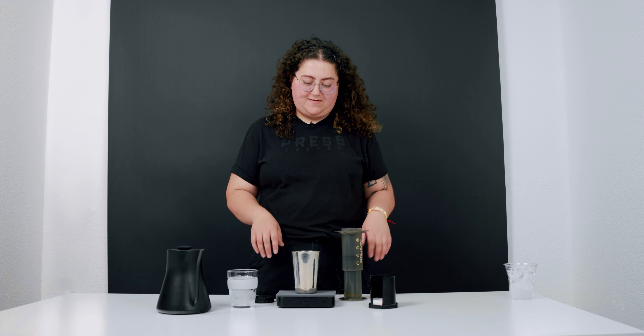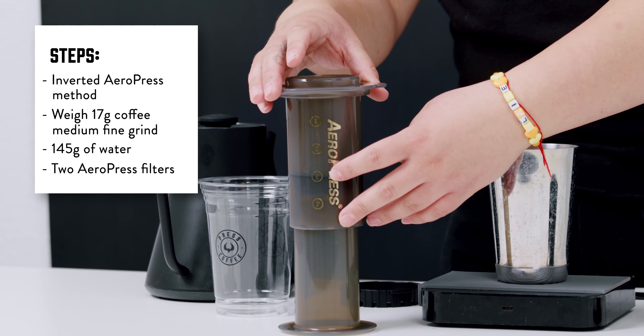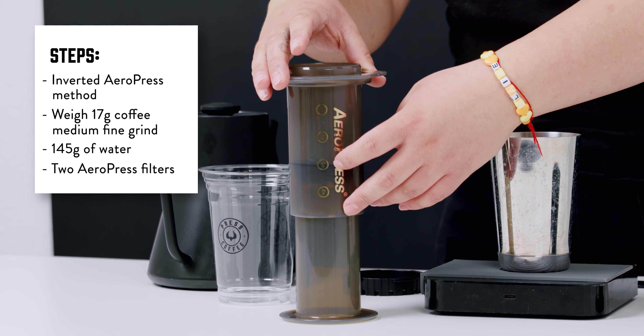Hey guys, today I'm going to be showing you how to make an iced Aeropress using the inverted Aeropress method.